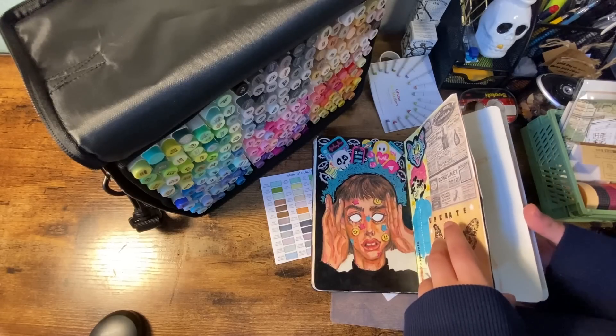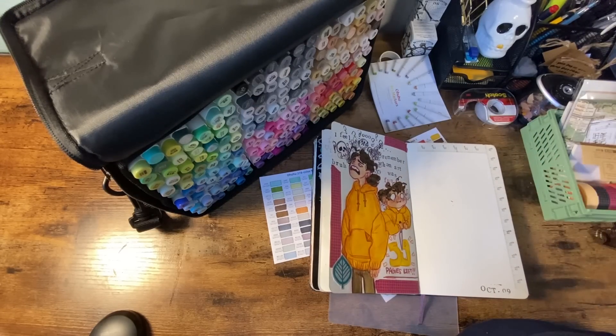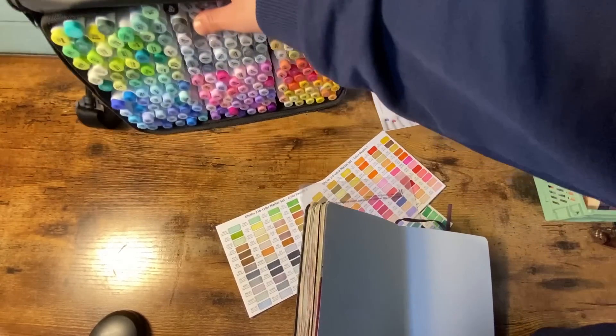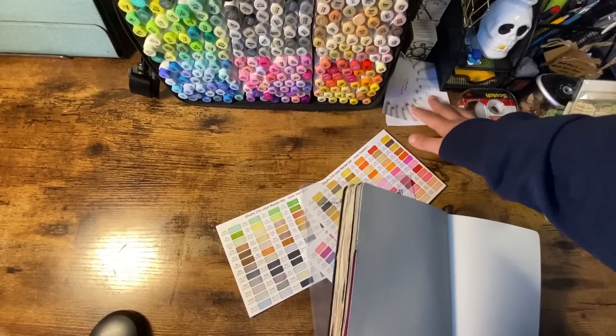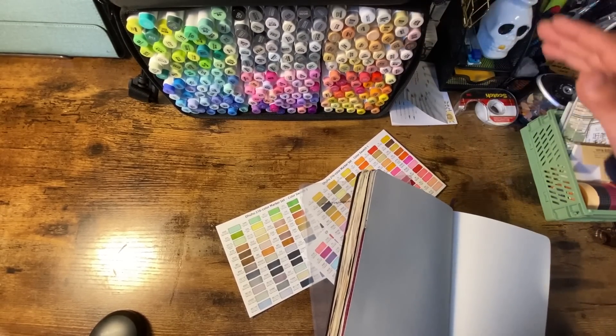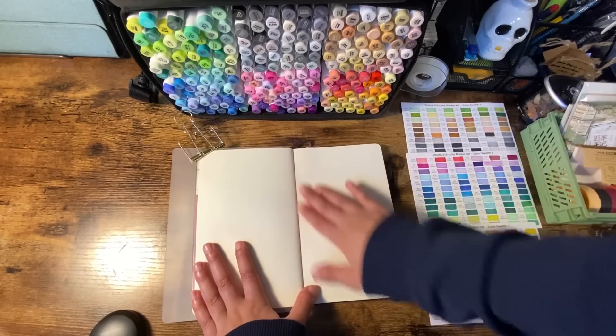I don't love university, but I really want to finish my degree. Anyway, I'll just set up my desk in a way that works for this. I think putting the markers here is great. I really love the fact that the case can stand vertically — that's just so convenient. I think we're ready to get rolling with this video.